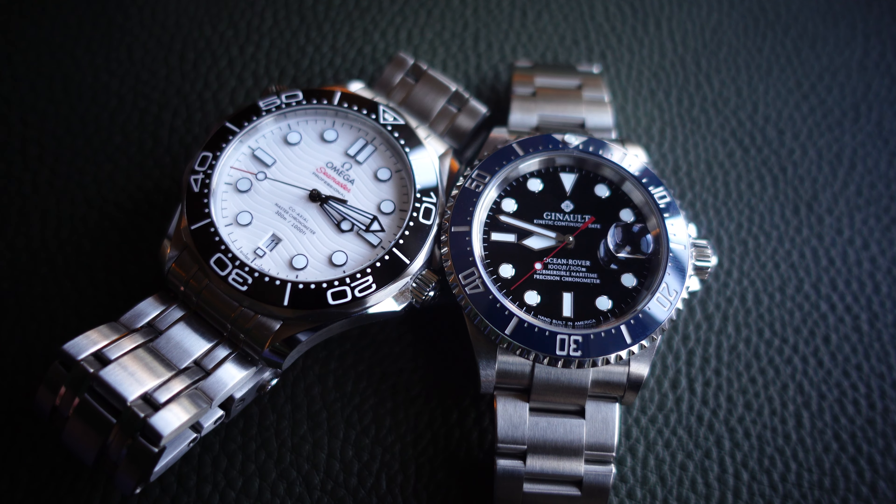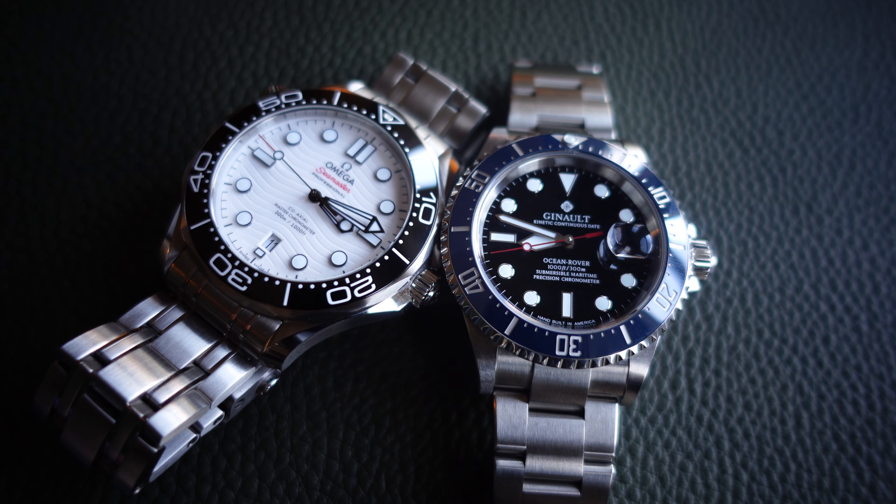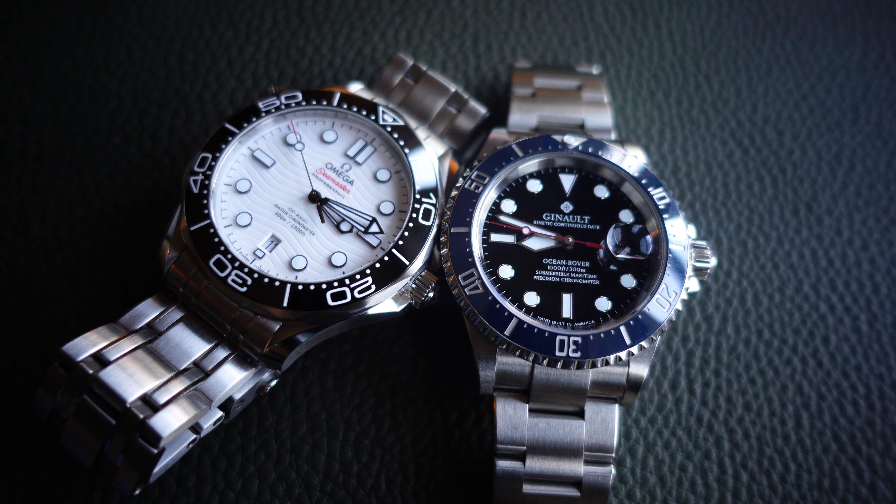The first thing that struck me, apart from the obvious similarity to the Rolex Submariner, is the bezel action — it is out of this world. It's a really smooth, nice clicker with no movement and a really tight action. It's arguably better than my Omega Seamaster's bezel action.